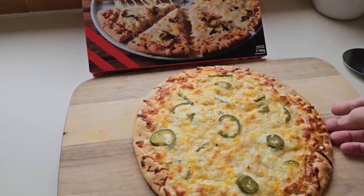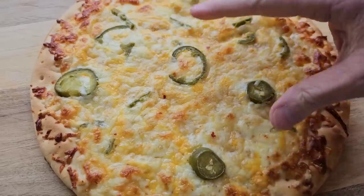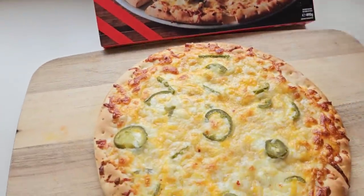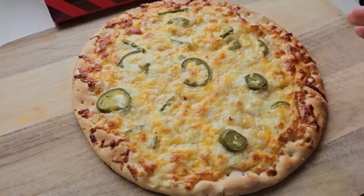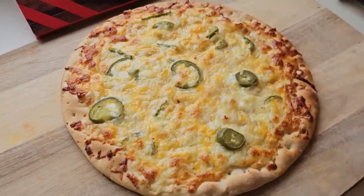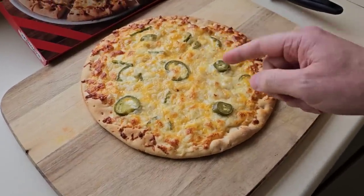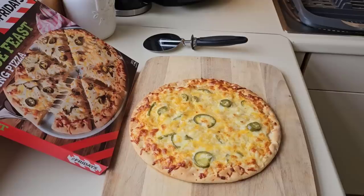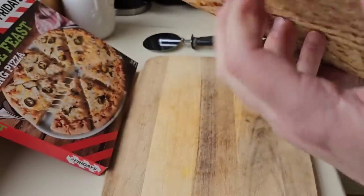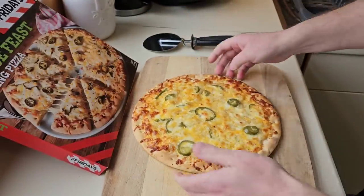It's had the full 18 minutes at 180 and it's looking pretty good. Plenty of cheese there, just more jalapeños would be nice to replicate the box. I know you don't always get what's on the box but you should — you're paying the money for it. I'm going to pick it up and see what it's like underneath because I'm testing my oven as well. Yeah, nicely done on the bottom — no soggy bottom.